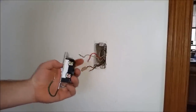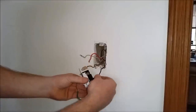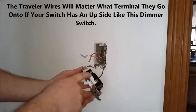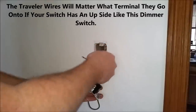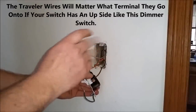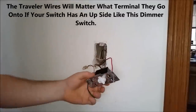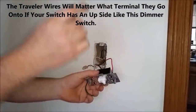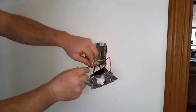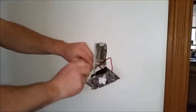Our common wire is the black, so we're going to put it under the copper-colored screw. Make sure you have enough wire stripped so it actually grips, then tighten the screw down. Put the red traveler on top and tighten that screw. Put the white on the other side, make sure it's in there nice and tight, and tighten down that screw. This dimmer also has a ground, so we'll hook that up — it should be a bare or copper-colored wire in the box. Make sure the wire nut is on there nice and tight.